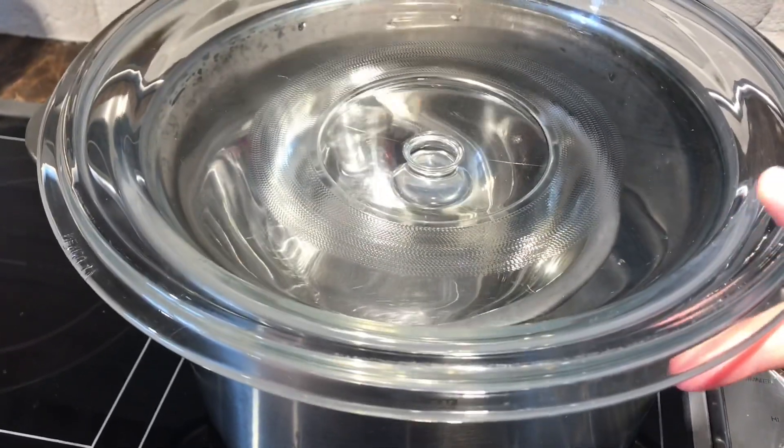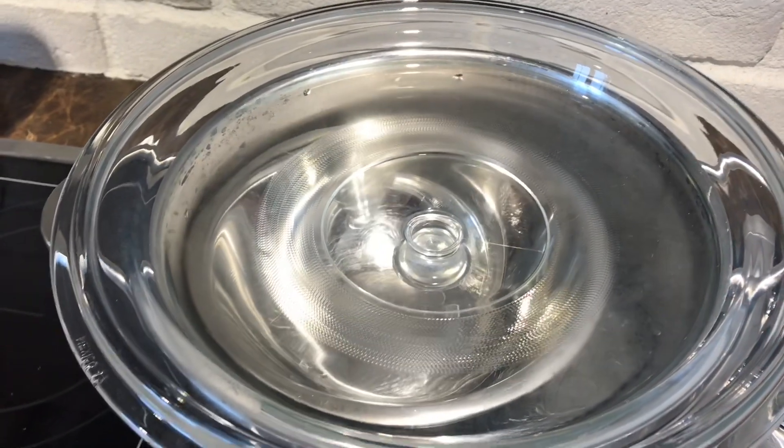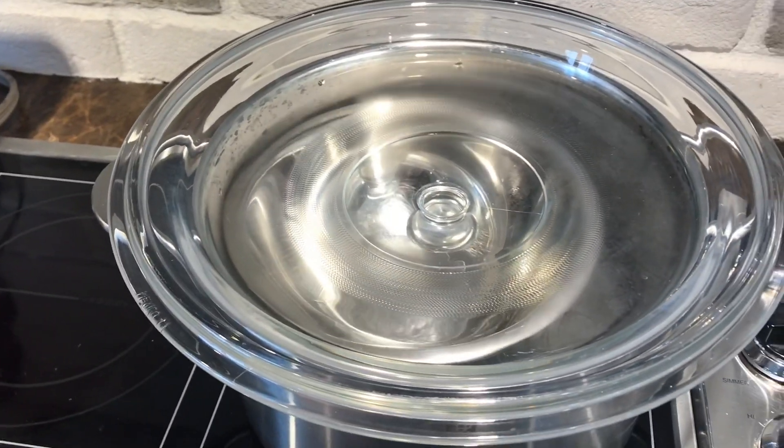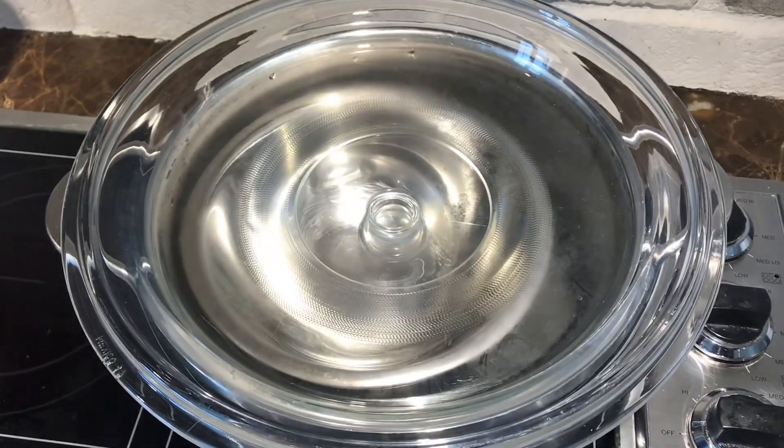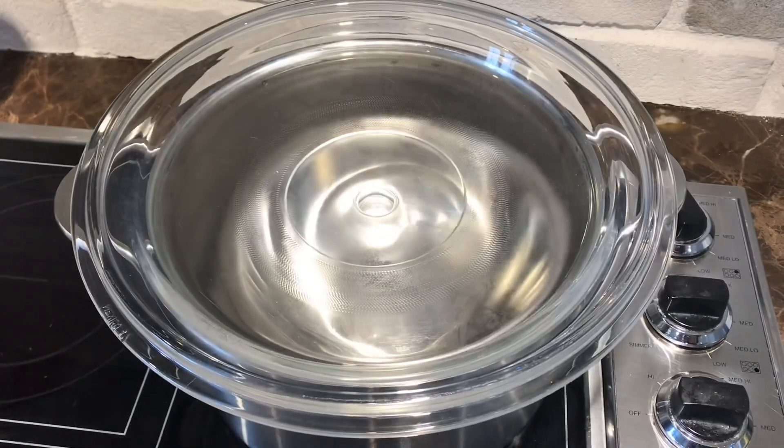So the reason I'm making distilled water is for my essential oil diffusers in the house. I prefer not to use the water in our house because we are on well water and there's minerals in the water and it can kind of clog up the little devices.